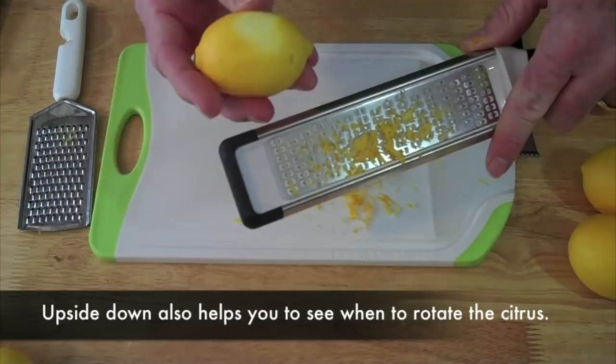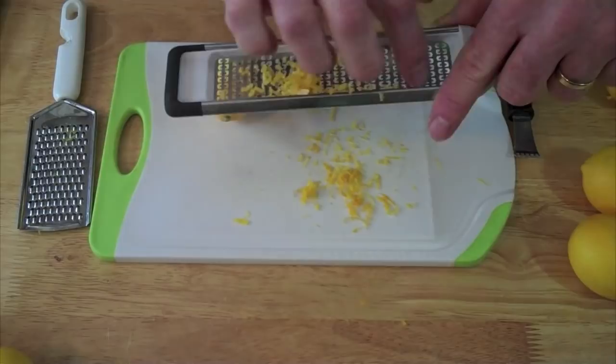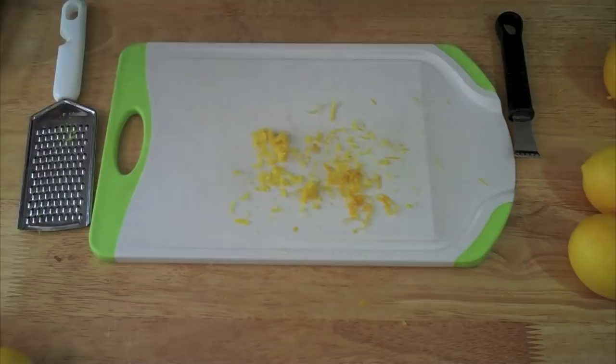It does a nice job — it gives you a lot of zest. You've got to be careful about going too deep because the blades are sharp. But doing it upside down, you capture all that zest right there, and you put it in your dish.